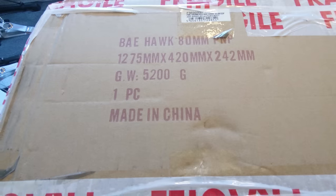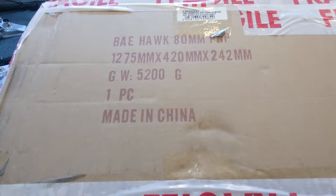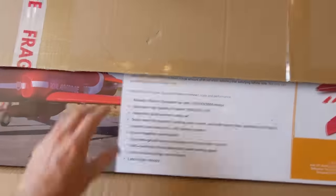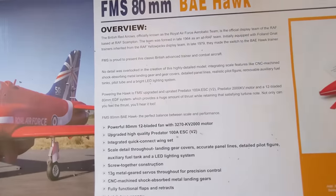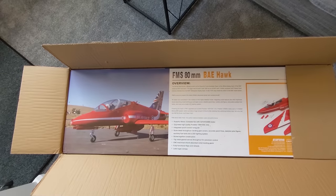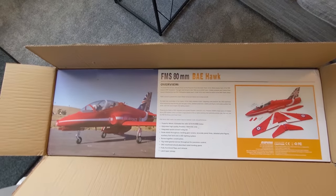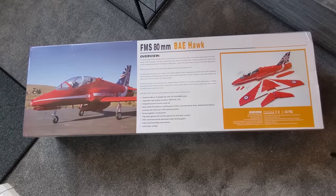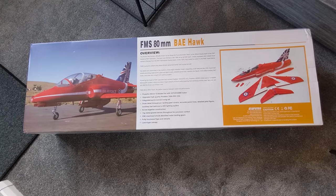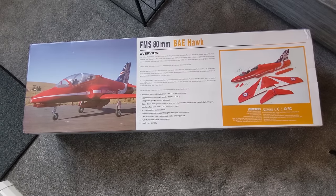Ever since I was a kid, I was obsessed with the BAE Hawk and the Red Arrows. But when I was a kid there were no EDF RC models — but that's different these days. This is the FMS BAE Hawk. It's a plug-and-fly model, so all you have to do is add your own receiver and your own 6S battery from 4000mAh to 5000mAh.